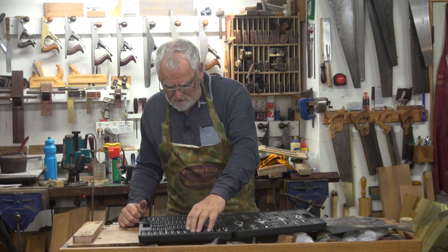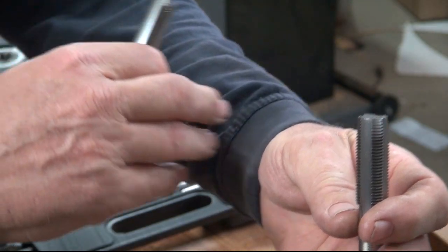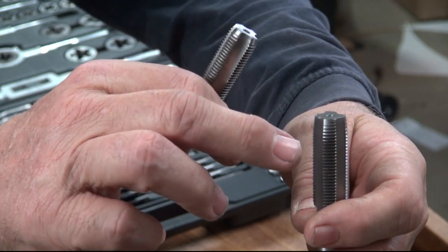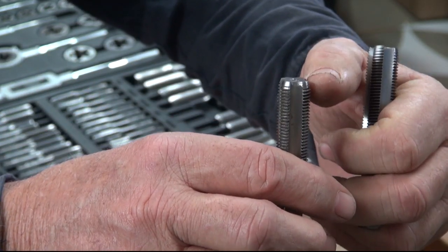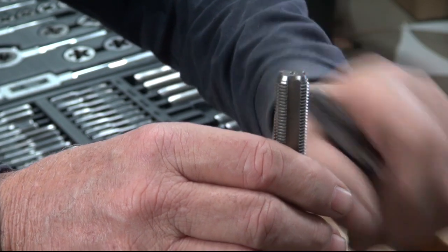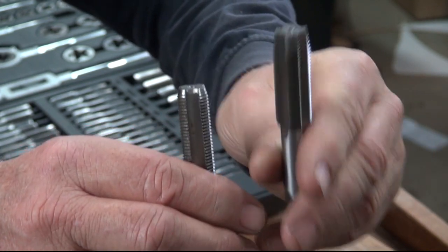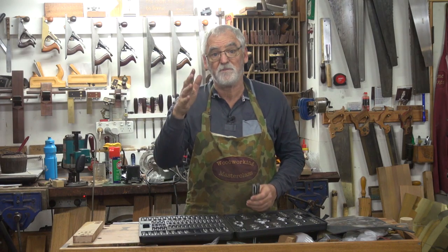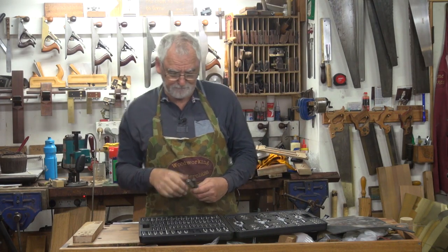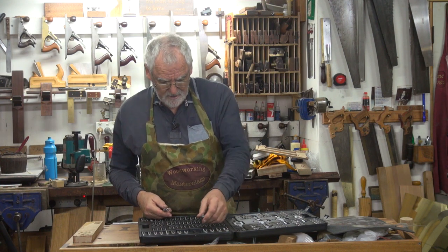This has got a secondary and a primary — that's your taper tap there. You can see the threads have a taper before they start to bite. This is a secondary tap — it's got a very slight taper. Generally, if you're not doing a through thread, you use the taper tap first and then the secondary. And then if you're doing a bottoming thread, you'd need a plug tap. But for the majority of work I do, I don't need that at all.